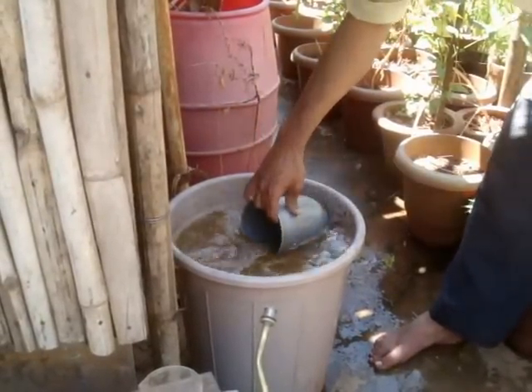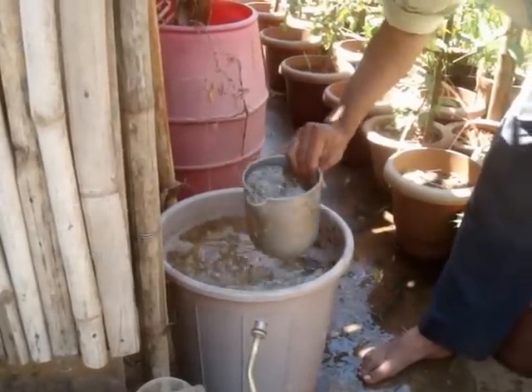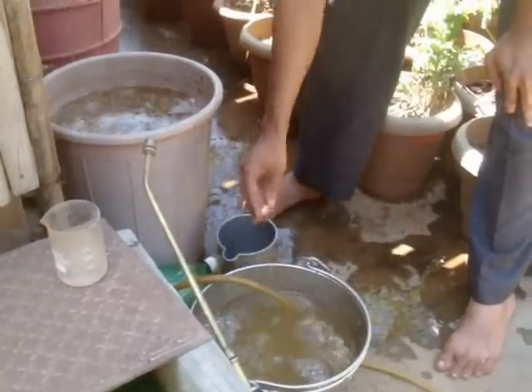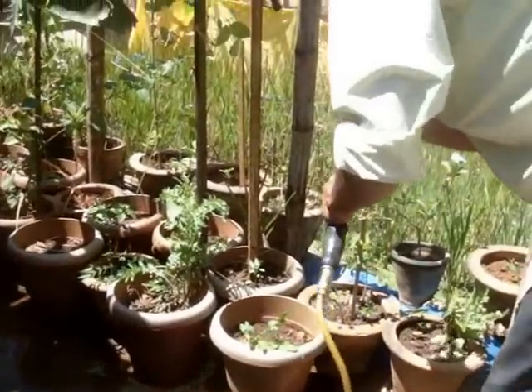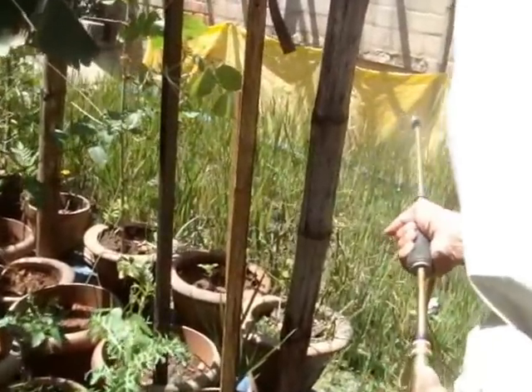Once it's allowed to ferment for about 2 days, you take this bio-inoculant and dilute it in a bucket of water. You could then apply it directly to the plants, or you could use a sprayer, as in this particular case, and spray it applied to the field.